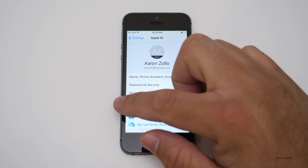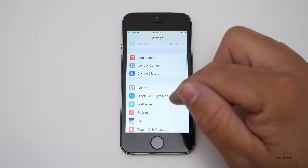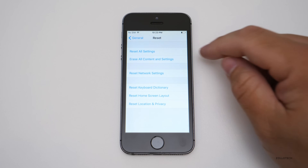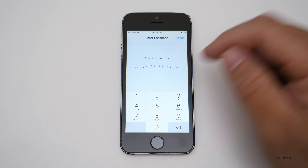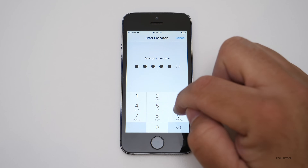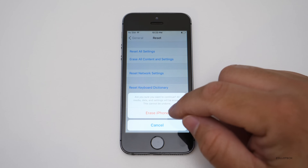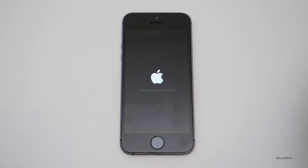Now we can go back to General and reset the phone. So we'll go to General, scroll down, go to Reset, Erase All Content and Settings, put in our password, and hit Erase iPhone — then hit it again to confirm.